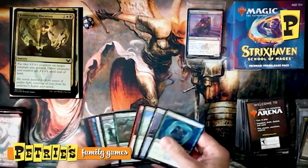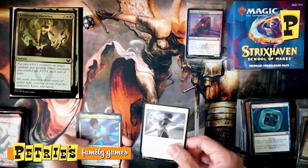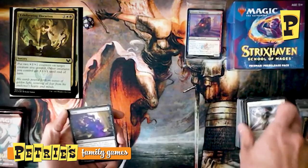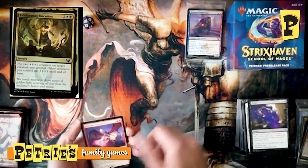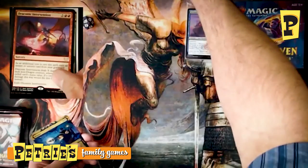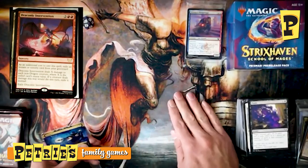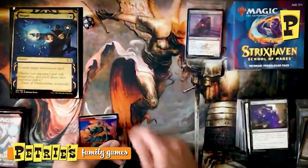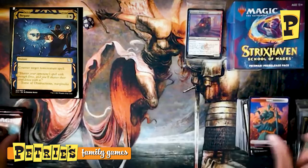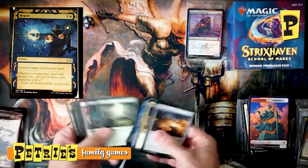Second Prismari pack — Clever Lumomancer, Zemone Quandrix Prodigy, Flunk, and Draconic Intervention — a board wipe if you have spells in your graveyard that hits everything but your dragons. There are only five dragons in the set and they're all at Mythic, so be careful about your other creatures. A really cool Negate from the Mystical Archive and a Spirit token. Still hoping we can find one of those dragons — haven't seen too many from friends opening packs either.